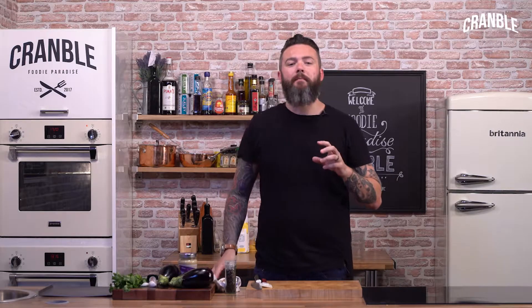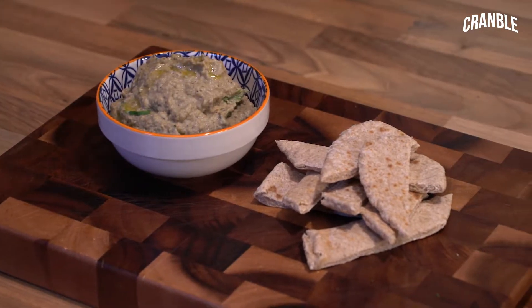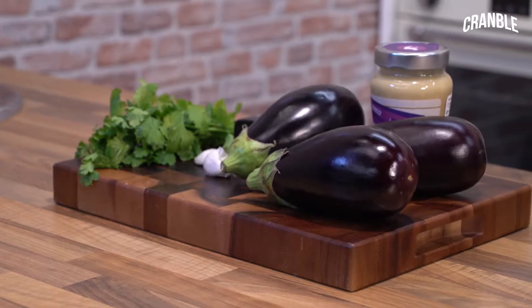Hi guys, welcome to Cramble. Today I'm going to make a classic Middle Eastern dip. It's absolutely delicious, it's called Baba Ganoush. It sounds pretty funny, but it's really tasty and it's based around aubergines.